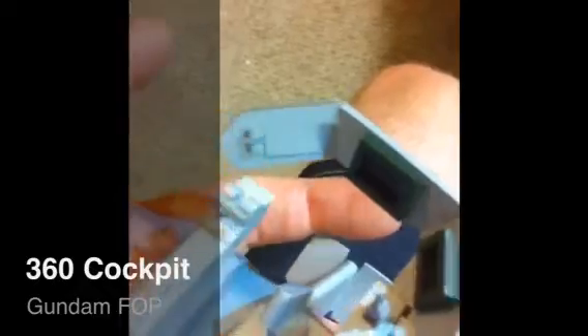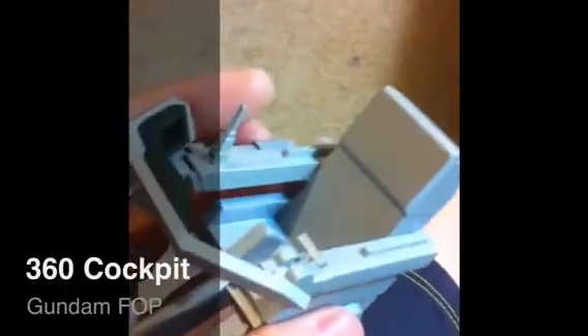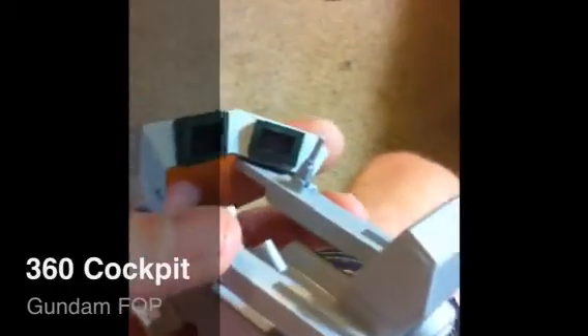Some of the detailed parts you are going to have to paint, like this screen right here — you're going to have to paint black. These buttons, you've got to paint whatever color you want. The headrest, you're going to have to detail paint whatever color you want, but I figure you can hand paint that stuff.